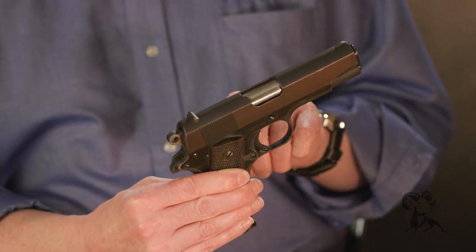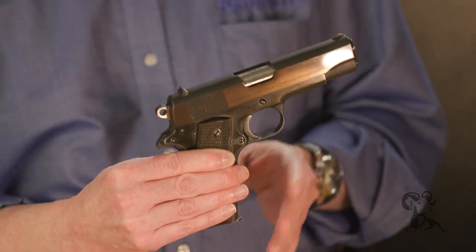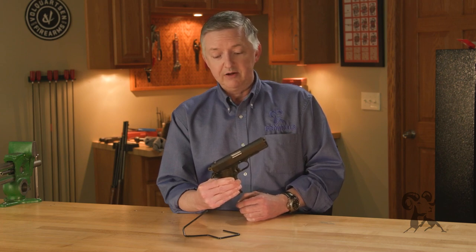Around 1969, I believe 1970, Colt went to an all-steel Commander. But for the first several years, these were aluminum frames — really light, really nice little carry guns. The Commander is still in production and has been running for a long time.